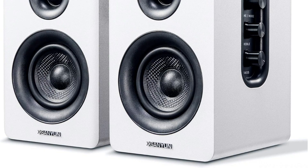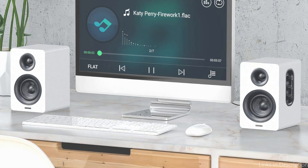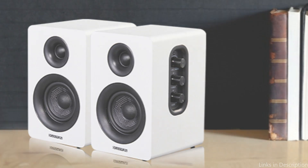Overall, the Sanion SW-208 speakers are a noticeable upgrade and are perfect for consumers looking for a reasonably priced and compact option for light media consumption, video chats, or casual listening.